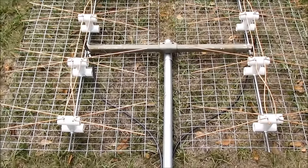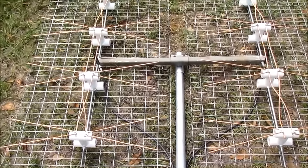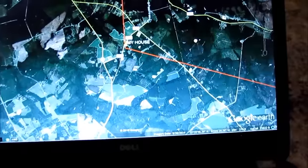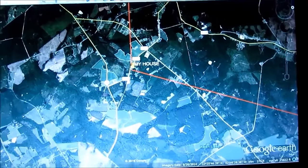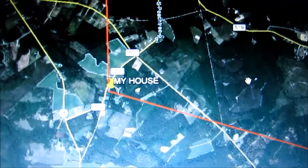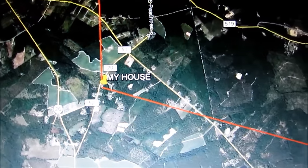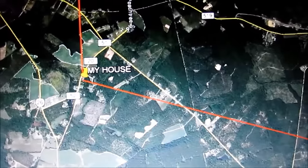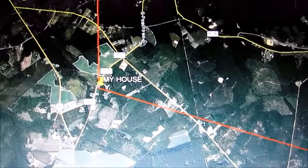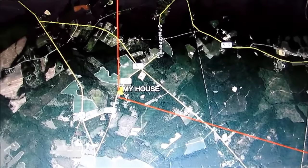I'm going to show you how to know that you got this thing set at exactly the position that you need to set it. You got to have Google Earth to do this - if you ain't got it, you need to download it. You see these two red lines: one of them is going up to the 12 o'clock position, and one of them is like almost 4 o'clock. And that's the way them two antennas has got to be pointed.